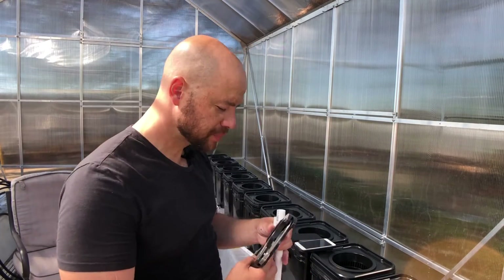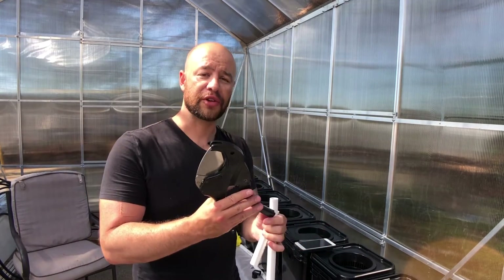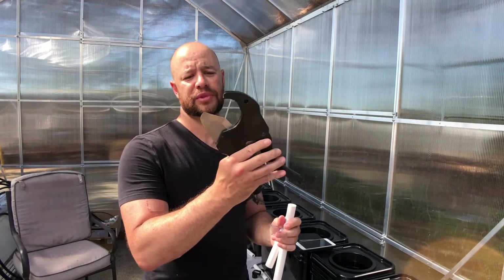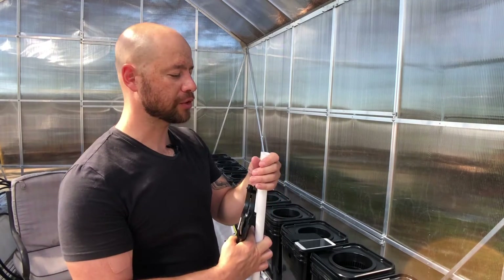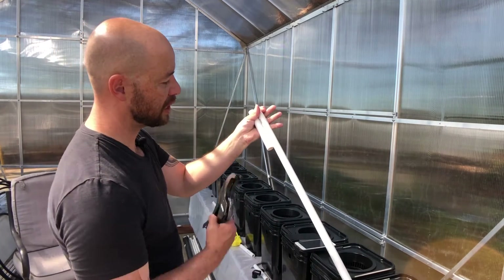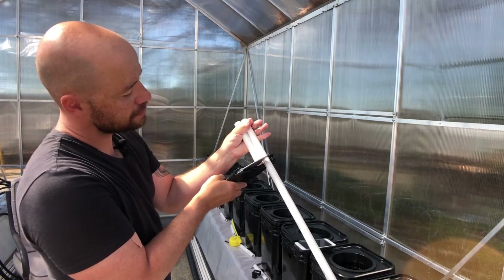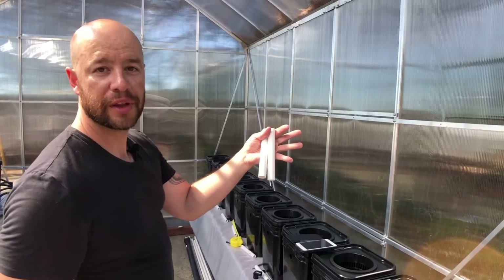For those who haven't cut much PVC: this is a PVC cutter. It opens by popping it open — super simple. You can use saws or electrical tools, but for just a few cuts this is really handy. Get your mark where you want it, line it up, and it cuts right through. Very simple, very easy — anybody can do it.